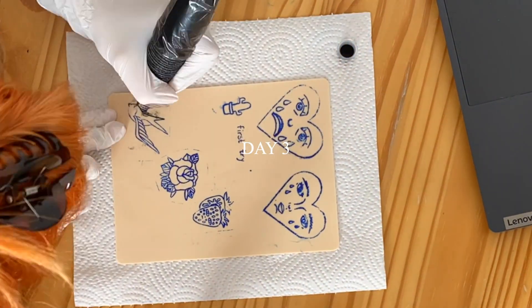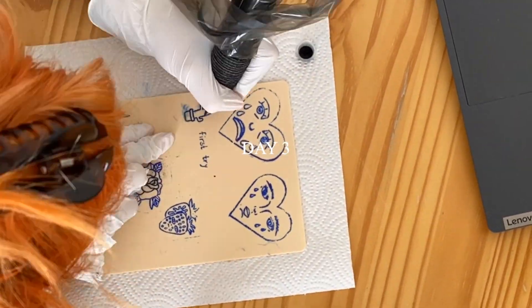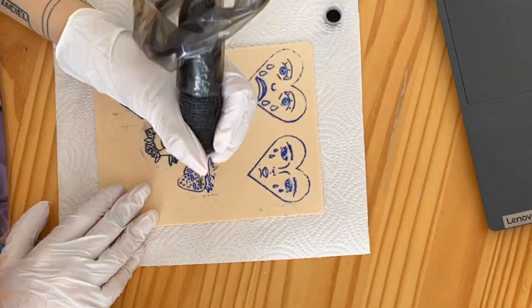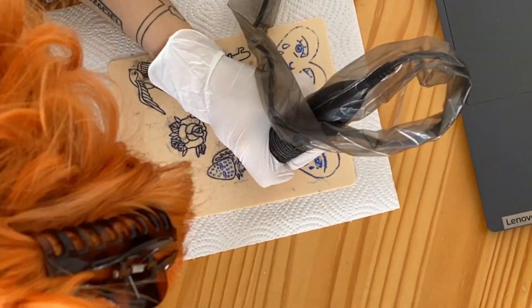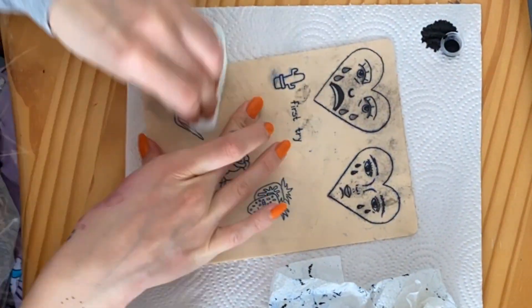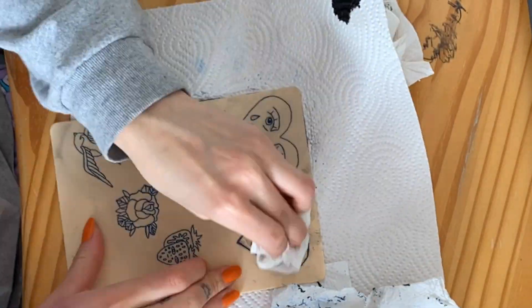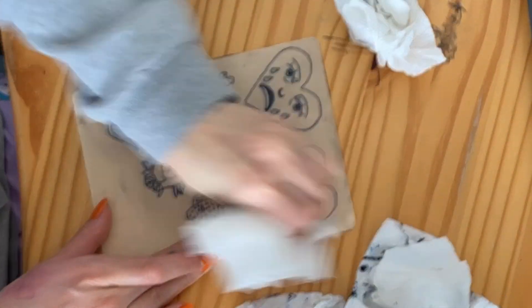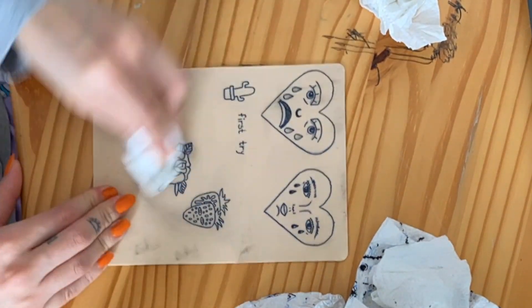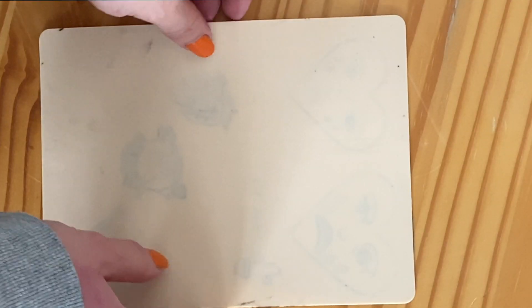On day three I only used stencils and just traced them without freehanding anything afterwards, because this took me about two hours and I was pretty done afterwards. I think this was one of the best days because as you can see there is nothing on the back, so I didn't go too deep at any point.